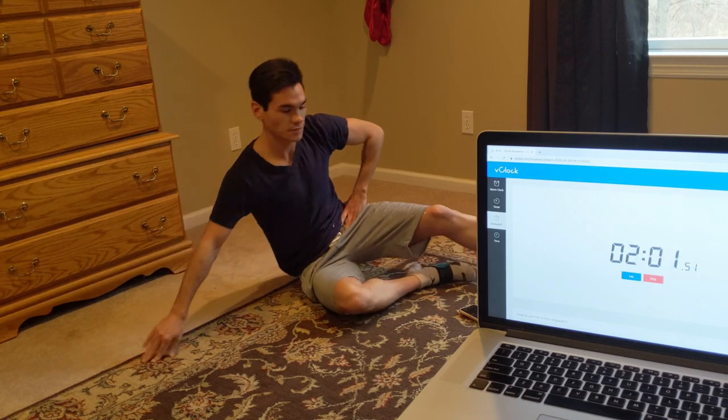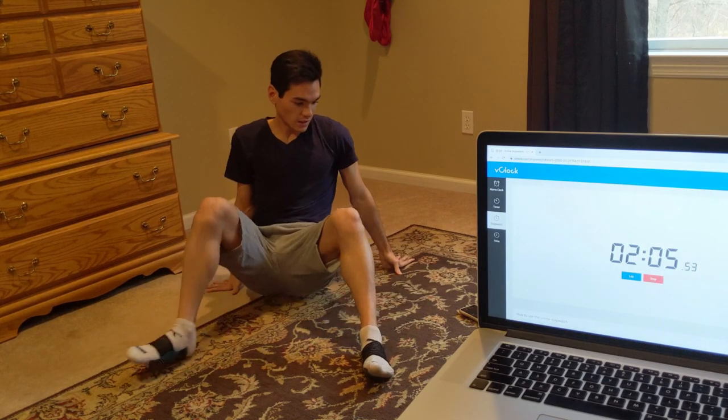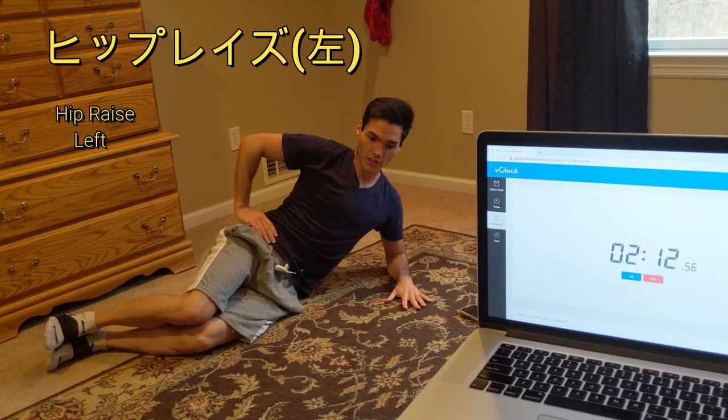And done. Take a 15 second rest, and we're going to do the same thing on the left side. Remember, right hand on your hip, left elbow on the ground.